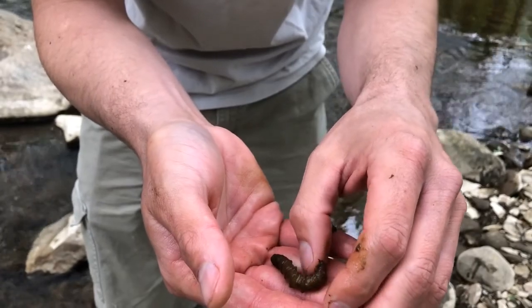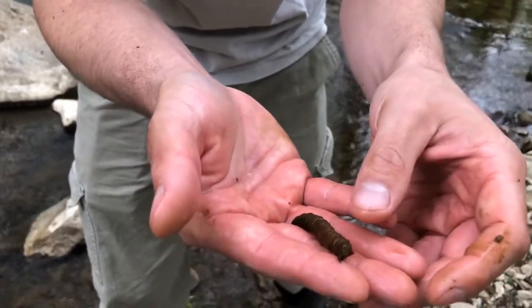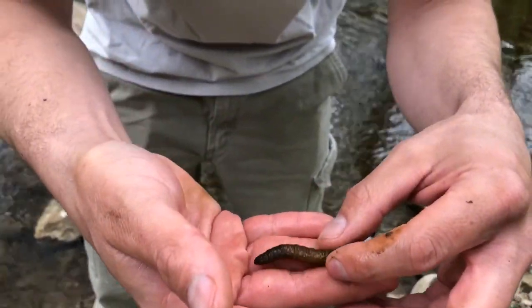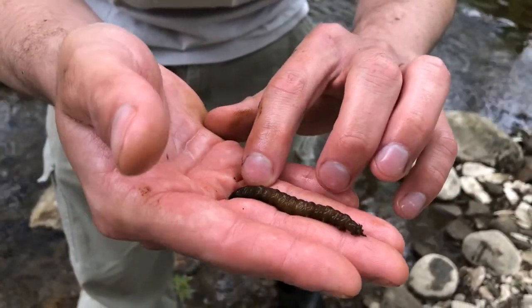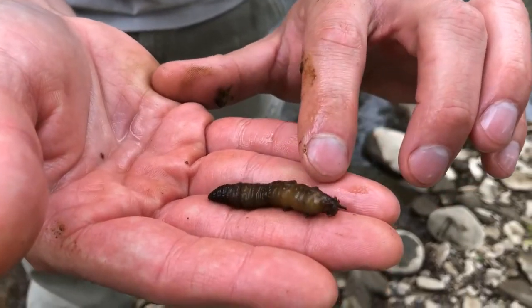They could be anywhere from clear to green to brown in color. This is about normal size before they emerge as an adult. If you look really close, you can see they're translucent — you can actually see inside of them and see that digestive tract inside.